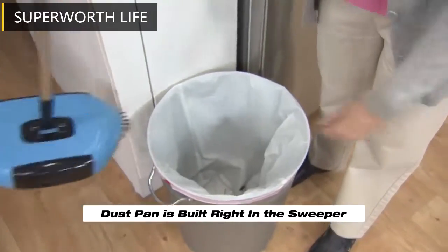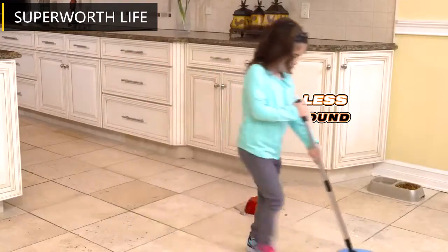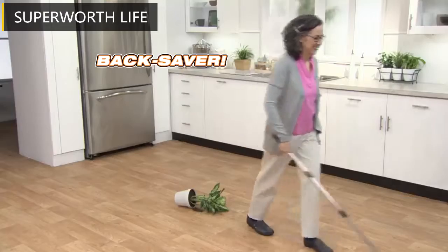Best of all, there's no bending over. The dustpan is built right in. Just lift, open, and dump. At less than a pound, the TurboTiger is a real back saver.